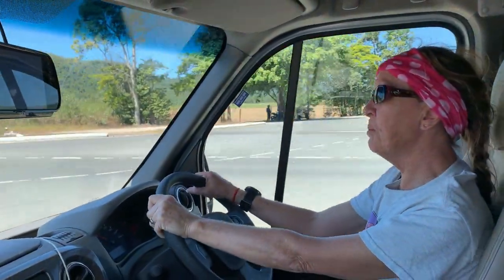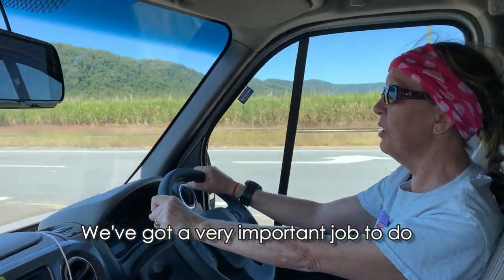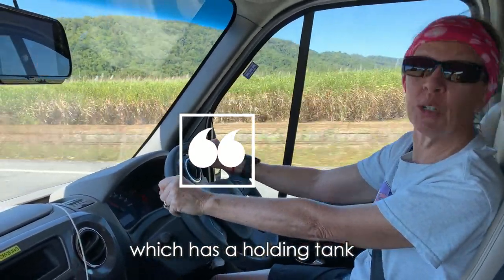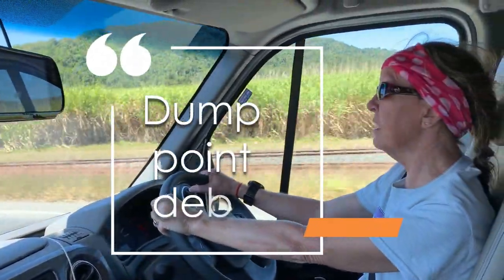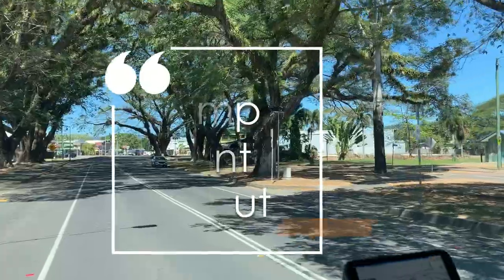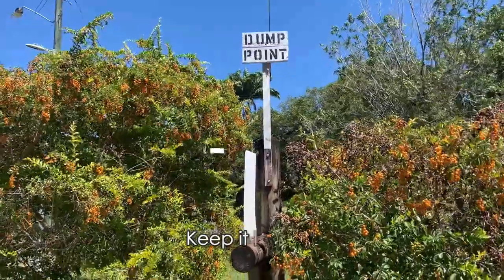Hello! So we're heading to Mosman. We've just left day three and we're heading to Mosman. We've got a very important job to do. We're here in our lovely motorhome which has a holding tank. Every couple of days we've got to empty our holding tank. We're going to Mosman — there's a dump point there, we've Googled it. It's got a high star review. There's one in Cairns, but let's keep it local.